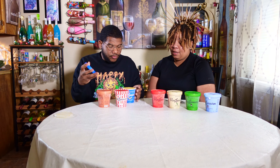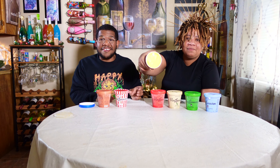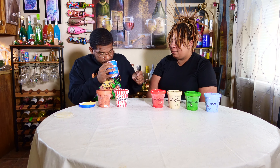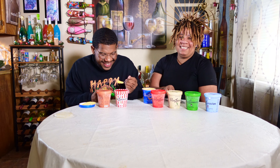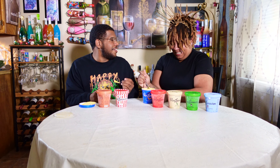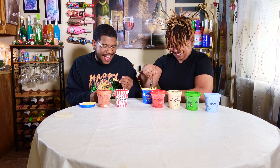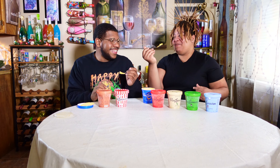All right, we're gonna move on from the kettle corn and move on to the Mac and Cheese. I've tried this before but they put it back out with this selective menu, so we're gonna try it again. I'm not excited about it — looking like Velveeta. It still smells like cheese though. Get you a big scoop of that.